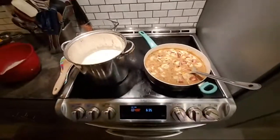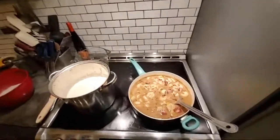Red Lobster biscuits with Southern-style shrimp and grits — this is going to be the bomb. I'm just doing a small little batch of this kit.